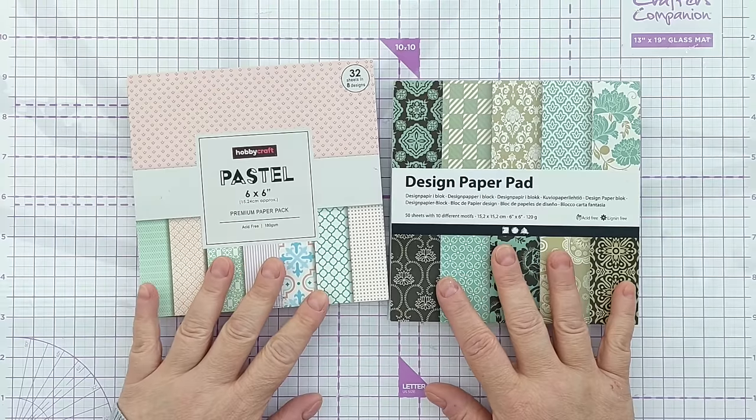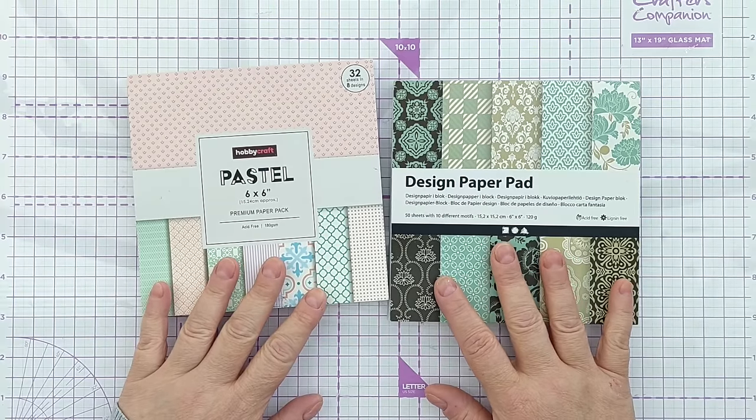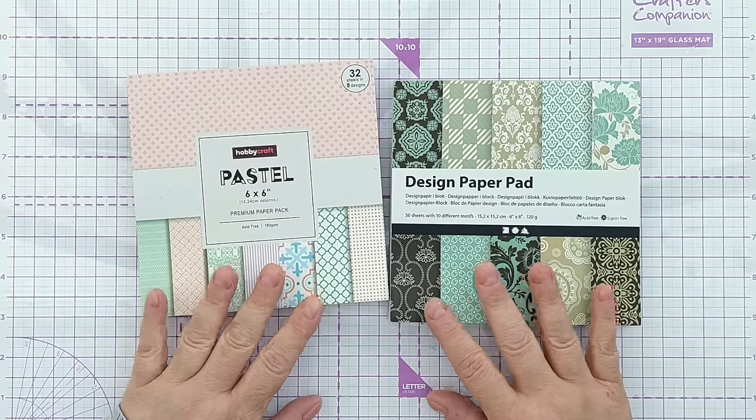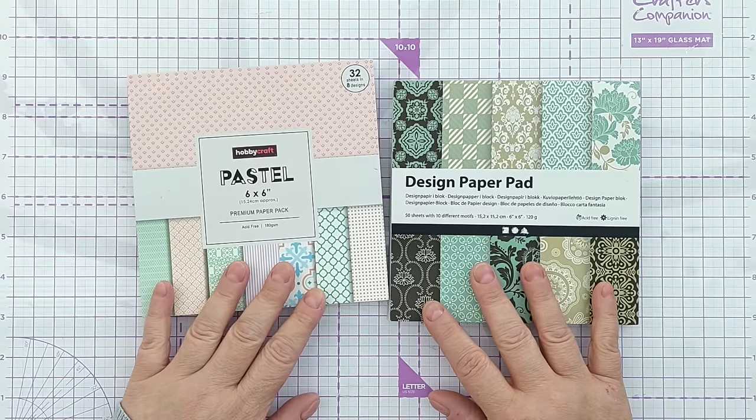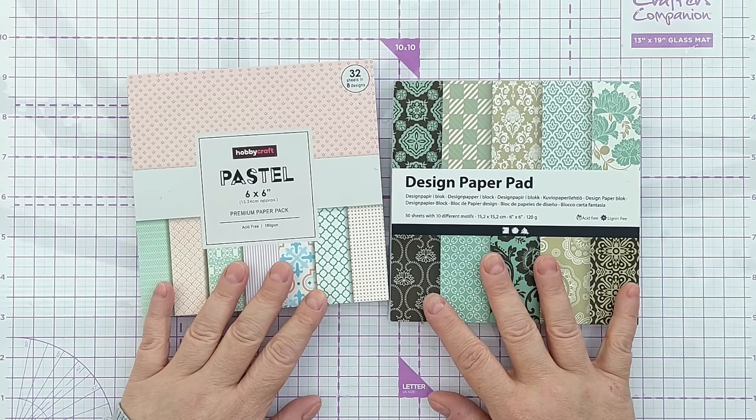Confession time — I know I said I wasn't going to buy any more pattern paper, but I did. I was in Hobbycraft yesterday and I saw these two paper pads and was immediately struck with the idea of doing this series. So I bought them and I'm not sorry.